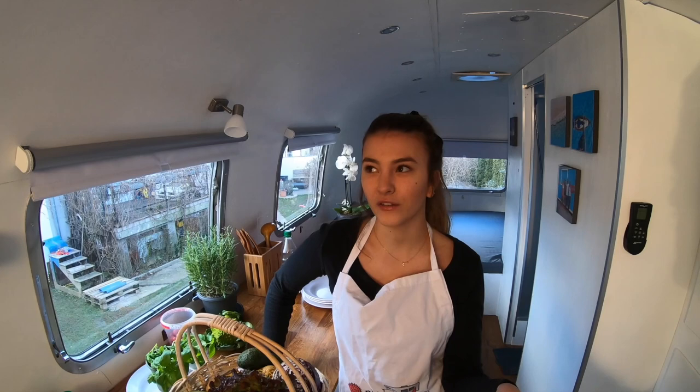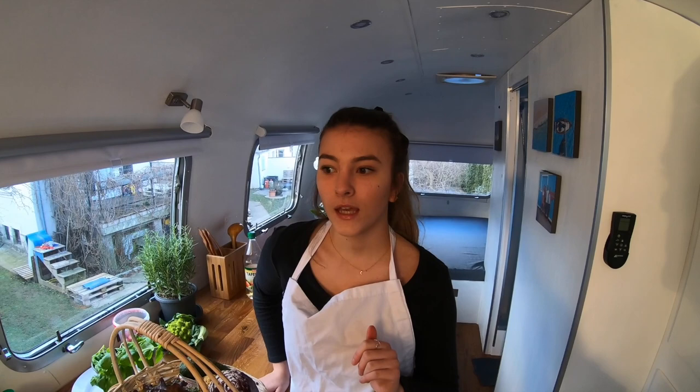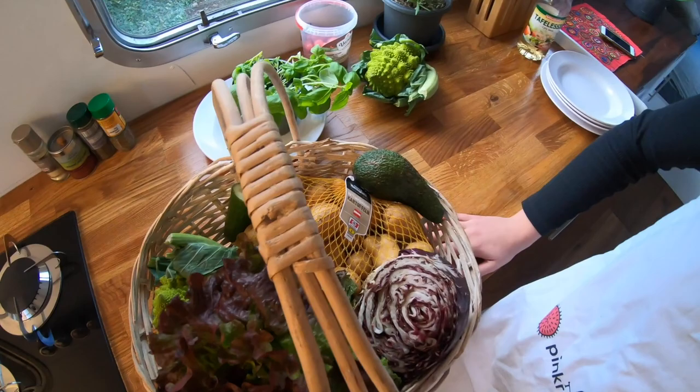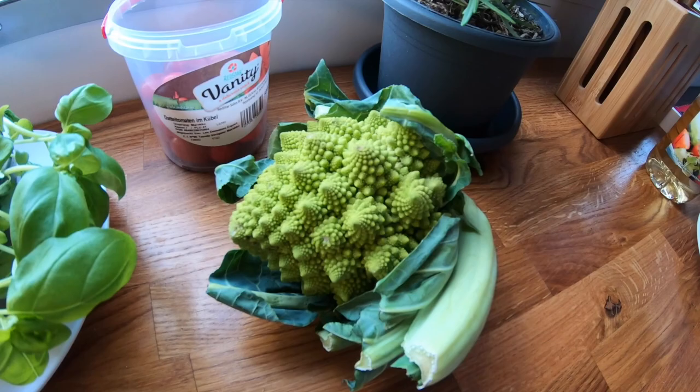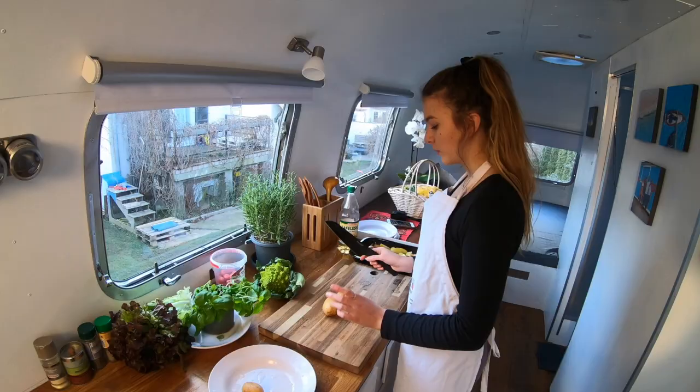I'm gonna make a dip — it's kind of like a sour cream but without animal products. I'm using cashews, boiling them for an hour and then mixing with herbs and some seasoning. I'm also gonna do potatoes in the oven, a good salad with avocado, cucumbers and tomatoes, and then a mixture of broccoli and cauliflower.